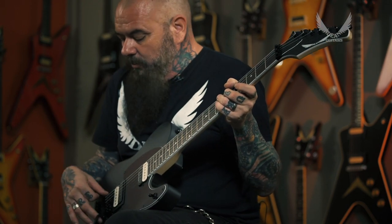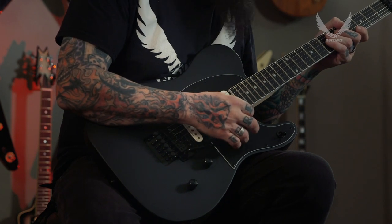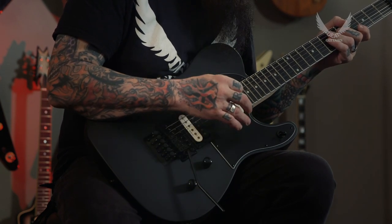First off, one of the great features on this is the 1000 Series Floyd, which is a really high-end, strong, and reliable Floyd Rose tremolo. It also has an ebony fingerboard and a bolt-on construction for that extra mid-range punch.